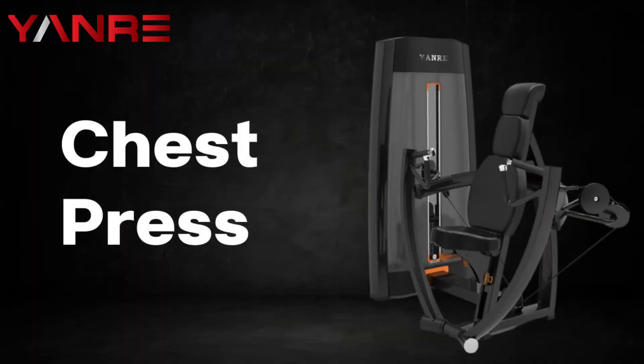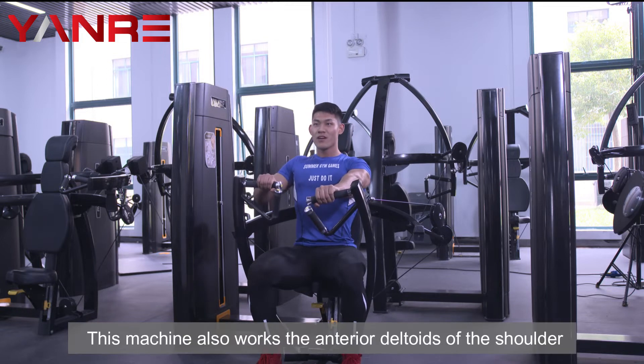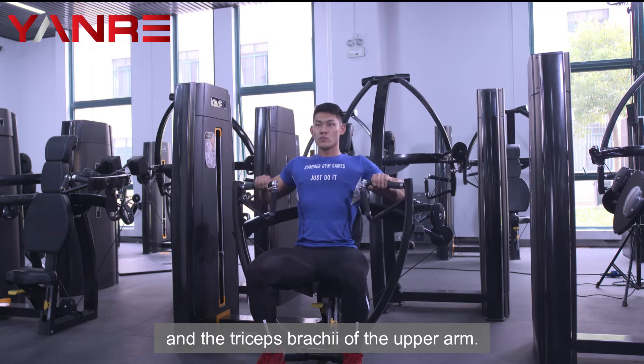Chest Press. This weight machine works on the upper body, specifically the chest muscles. This machine also works the anterior deltoids of the shoulder and the triceps brachii of the upper arm.